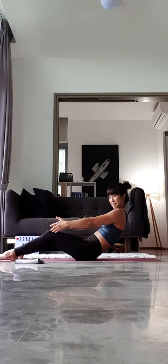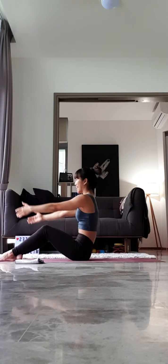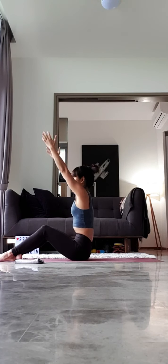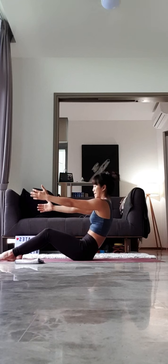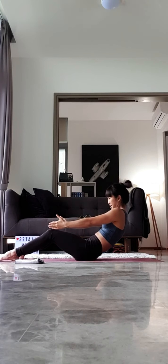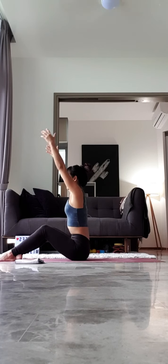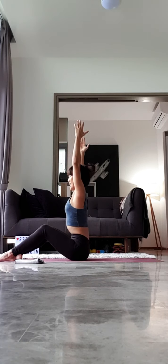Good job, everyone. I believe you're doing well. Inhale, arms up. And exhale, round the spine, slowly rolling back halfway. Good. Please continue for four more. Inhale. And exhale.